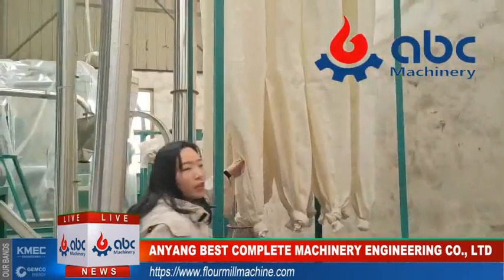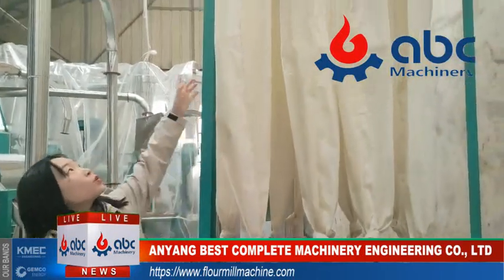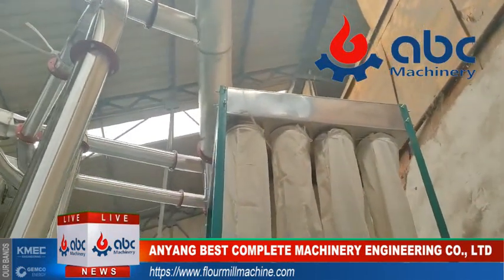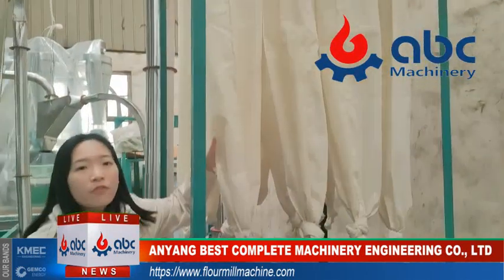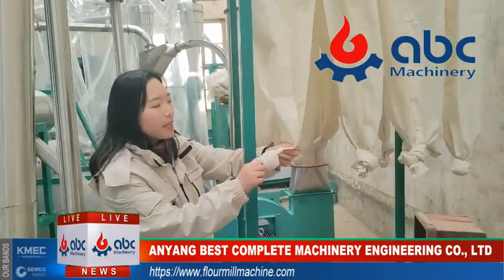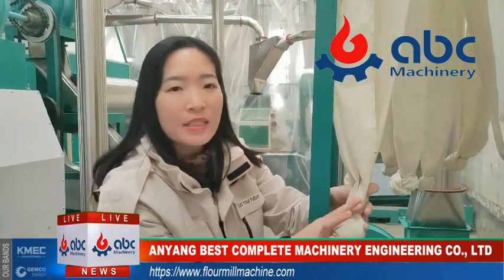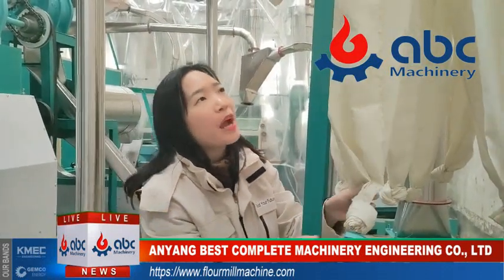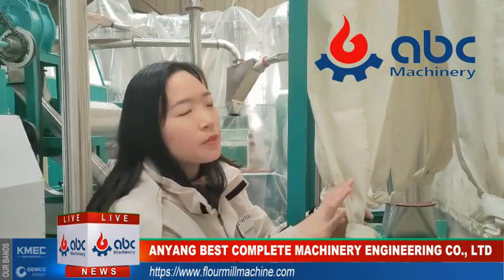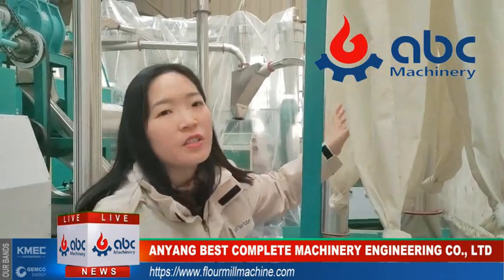You can see there are a lot of cloth bags. These are collecting the dust from the main pipe of this flour mill machine plant. They are tied like this using iron wire. After some time, you can open them and take out the dust. Clean them regularly.